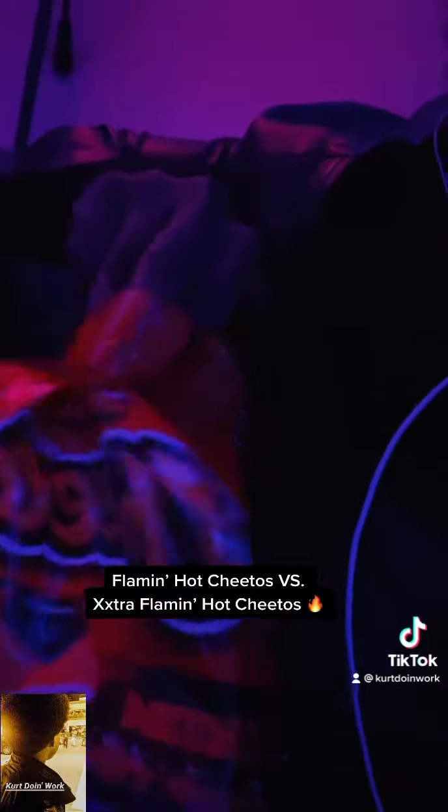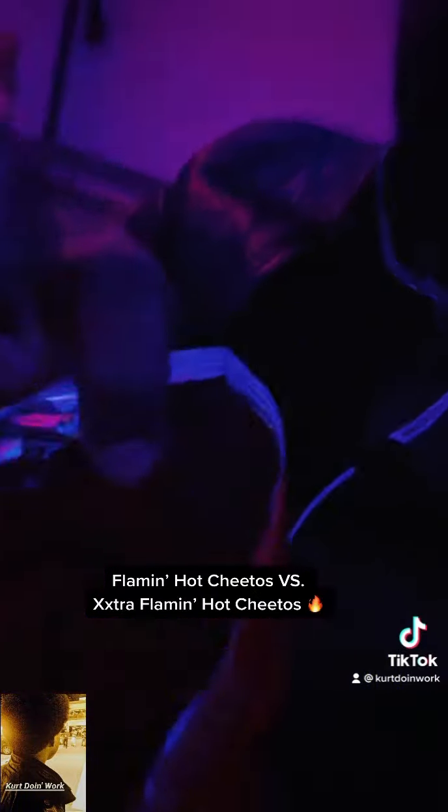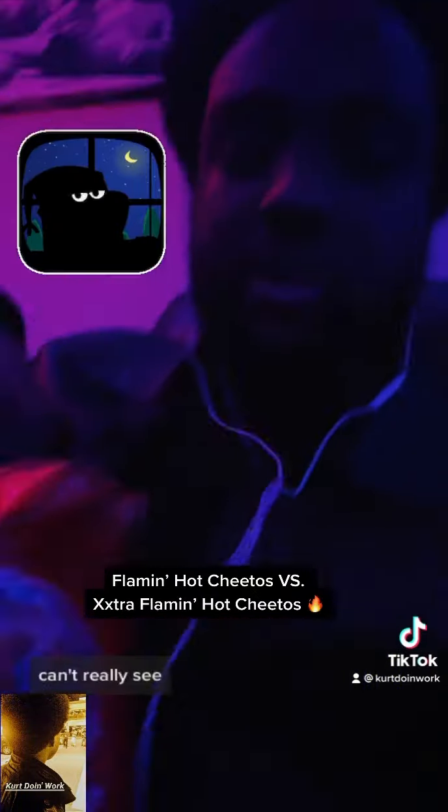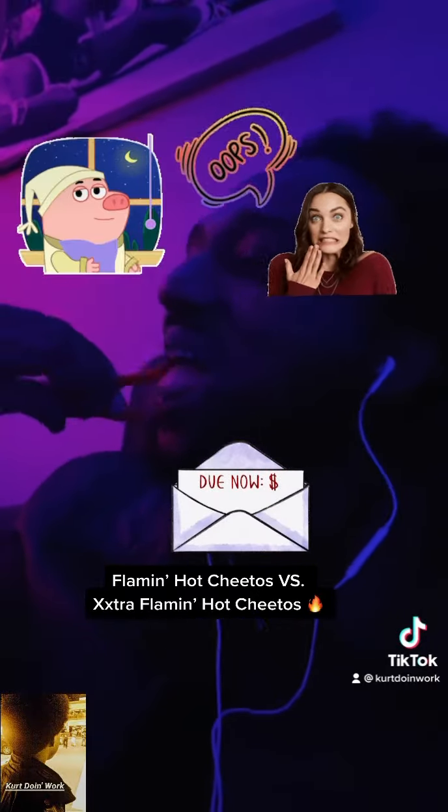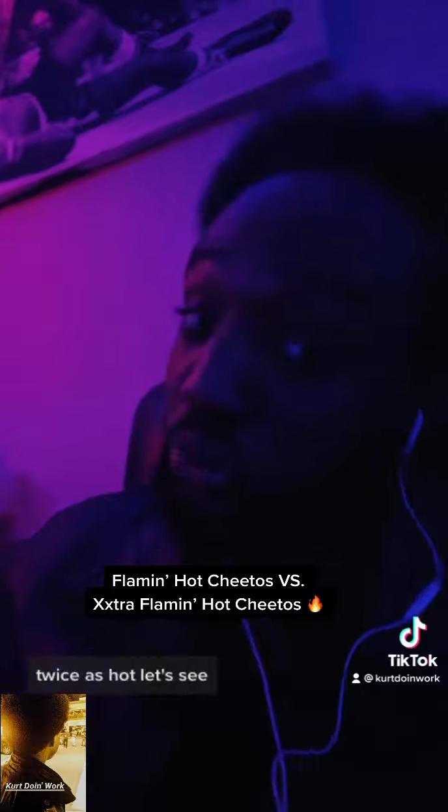These are twice as hot. Oh, it's kind of dark, can't really see. Ain't got no lights on — we ain't pay the bill. Nah, I'm playing. Twice as hot. Let's see.